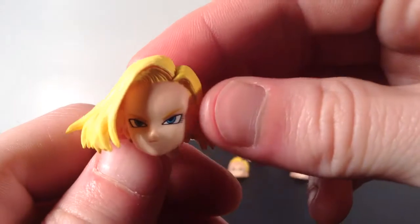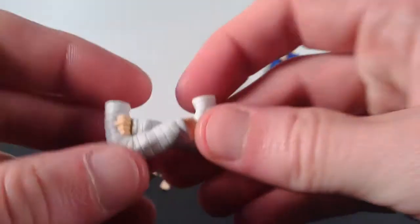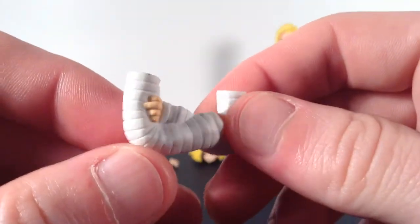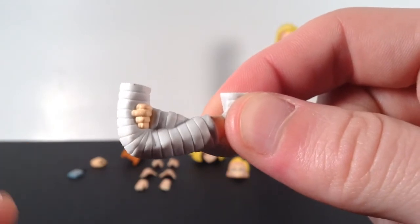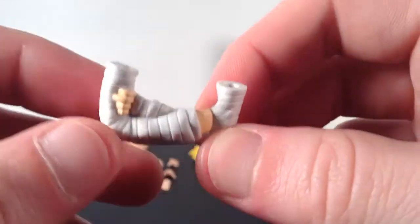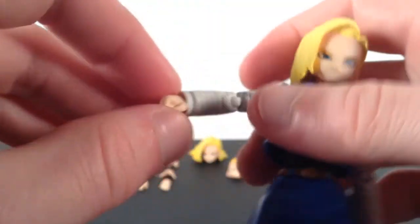So it's pretty cool that you get that extra head sculpt. And then she comes with some crossed arms, which are painted and sculpted well also. These are the easiest crossed arms to interchange — hers and Android 17's are the easiest. It's not like Piccolo's and Cell's. They're so easy to interchange too. And then she also comes with eight interchangeable hands.